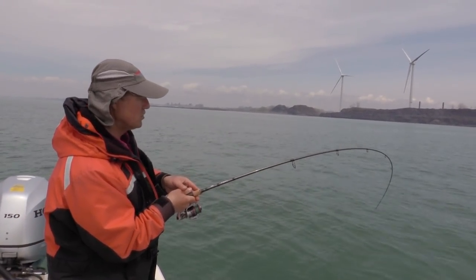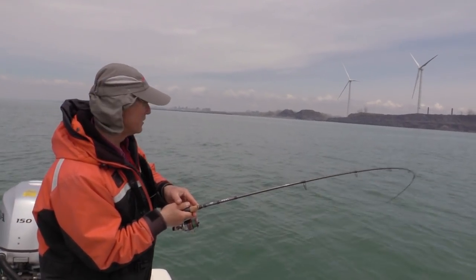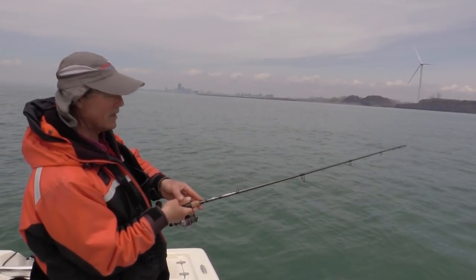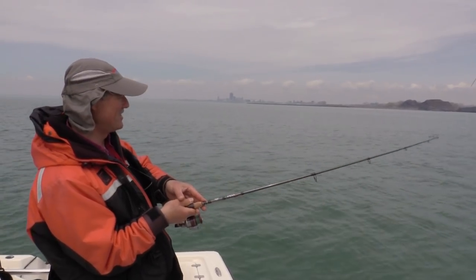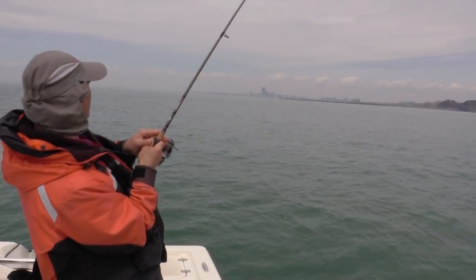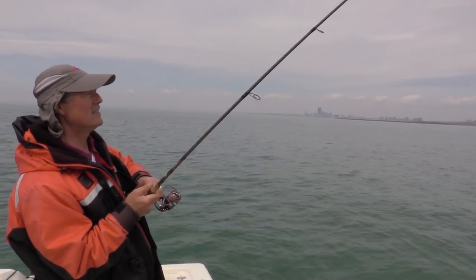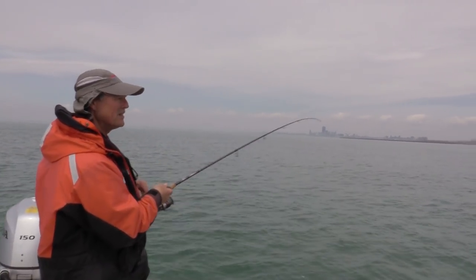I'd much rather be trolling with fluorocarbon or mono. He's just taking drag and my drag is tight. I have no idea what we got here — he's running. It could just be a big smallie. The big walleye, those big walleye, they will fight. He didn't break water.